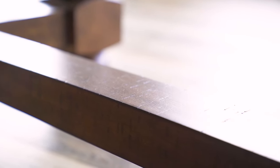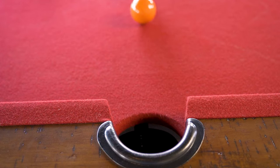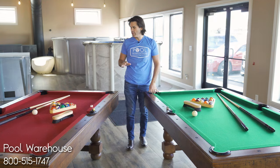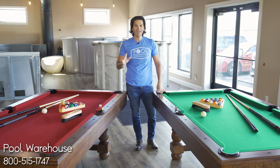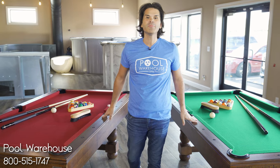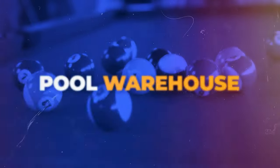The table also has leather ball cups, which are a nice upgrade. Overall, this table comes with cues, balls, brush, chalk — everything you need to get going. Definitely one of the nicest tables that we sell. Visit poolwarehouse.com or give us a call with any questions.